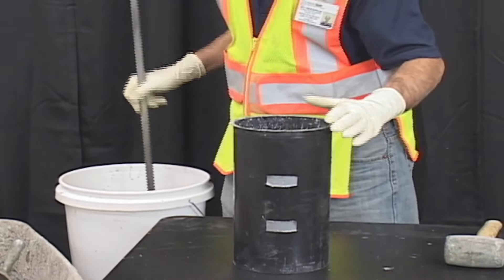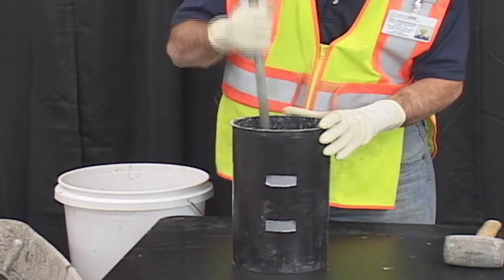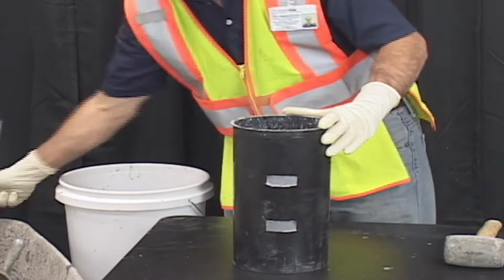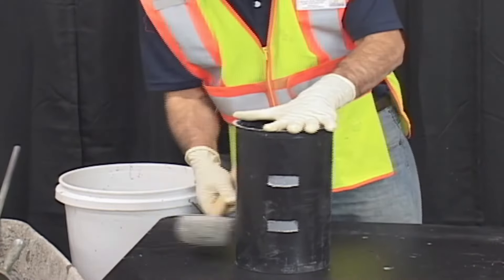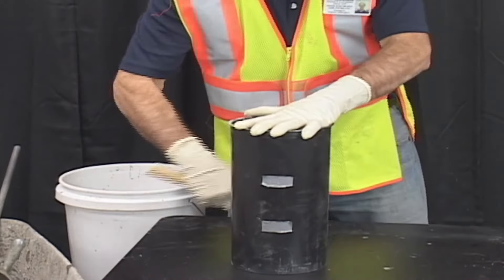Use a scoop to place concrete in the mold. Rod the layer 25 times through its depth, distributing the rods uniformly over the cross section of the mold. Lightly tap the outside of the mold 10 to 15 times with a mallet or open hand to close the voids left by the tamping rod.